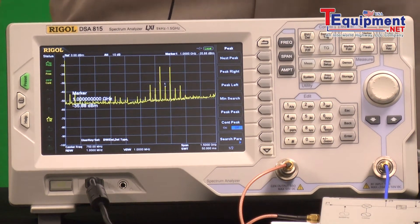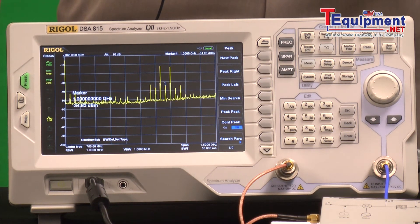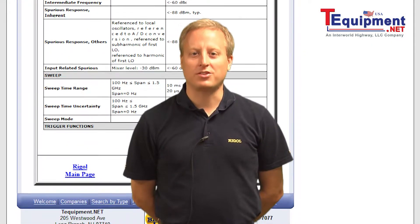Some of those tests use a tracking generator, but those are a couple of different RF component tests that really make good use of a spectrum analyzer like this for a number of component and bench top tests. For more information, please contact your T-Equipment product specialist. Thank you very much.